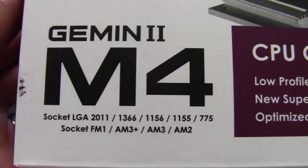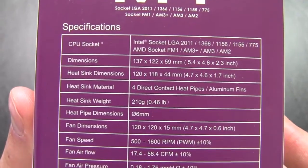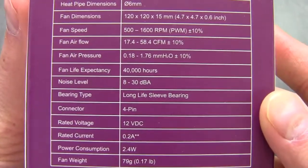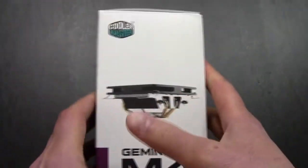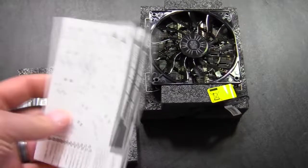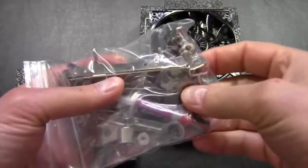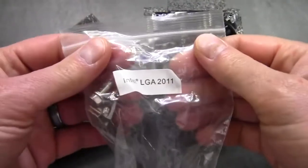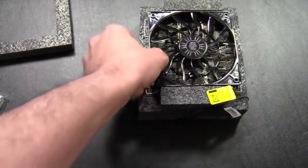Here are the sockets it supports, and you can take a look at some of the specifications on the side. It's also utilizing a low profile fan. Inside the box we get the installation manual, all of the mounting hardware, and even some thermal paste. We also get some LGA2011 mounting hardware.